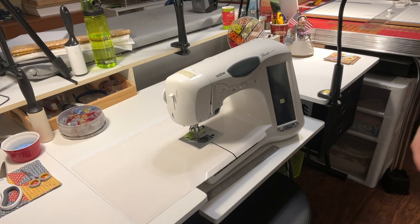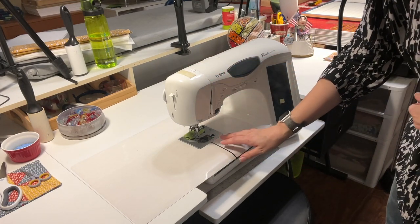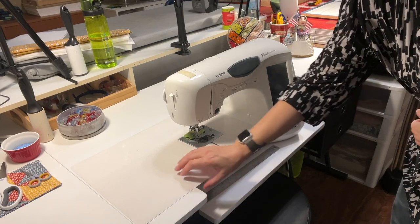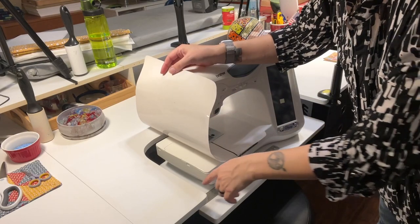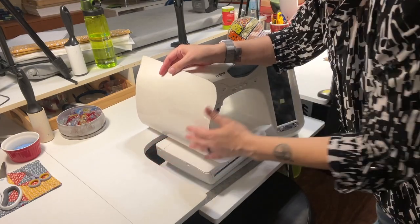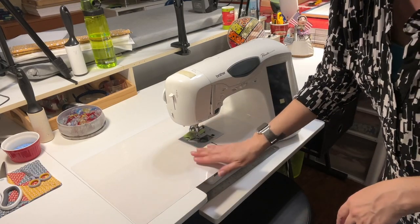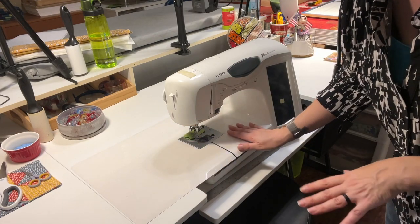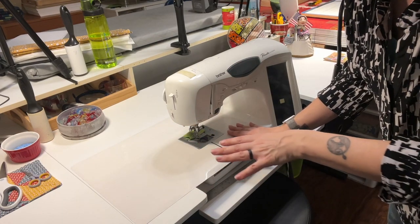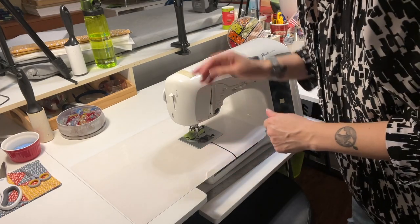We each have our own sewing station and this is mine. I have my machine in this table but it doesn't actually fit because of the curve. So I have one of these Teflon sheets over that and it's perfectly fine — everything glides over it, nothing gets caught. That is a really easy solution to a table that doesn't fit your machine.